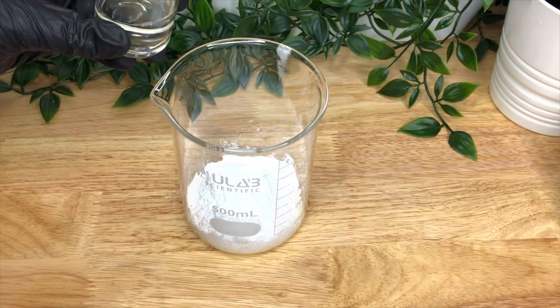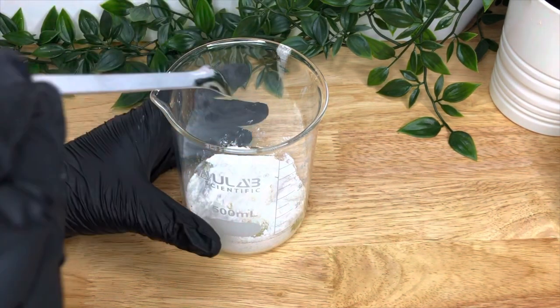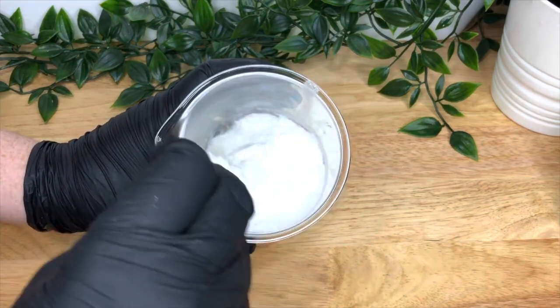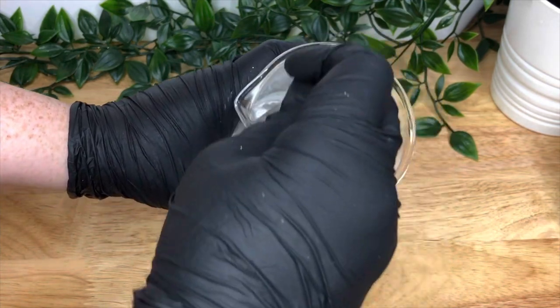First, add your cocamidopropyl betaine into the SCI — not the other way round. Make sure you're wearing a respirator because it's extremely dangerous and not very pleasant to breathe SCI dust.